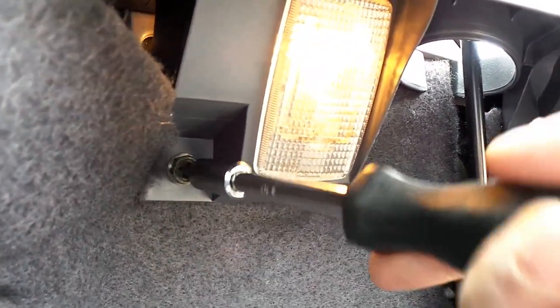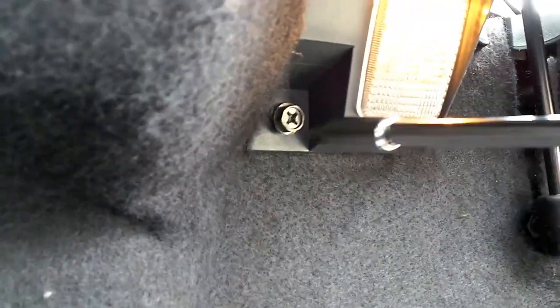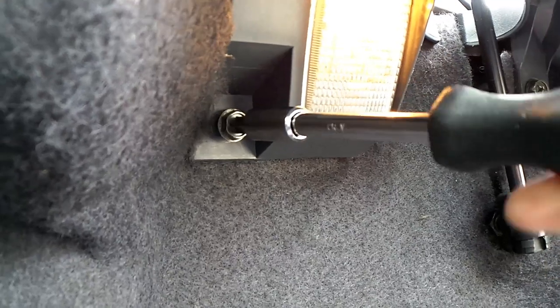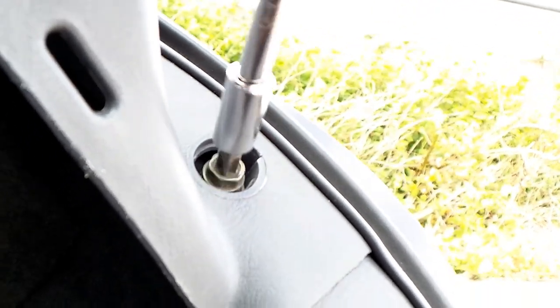Then there's another there. I am doing this one-handed so bear with me on that. There you go. And then the last one, which is right there.